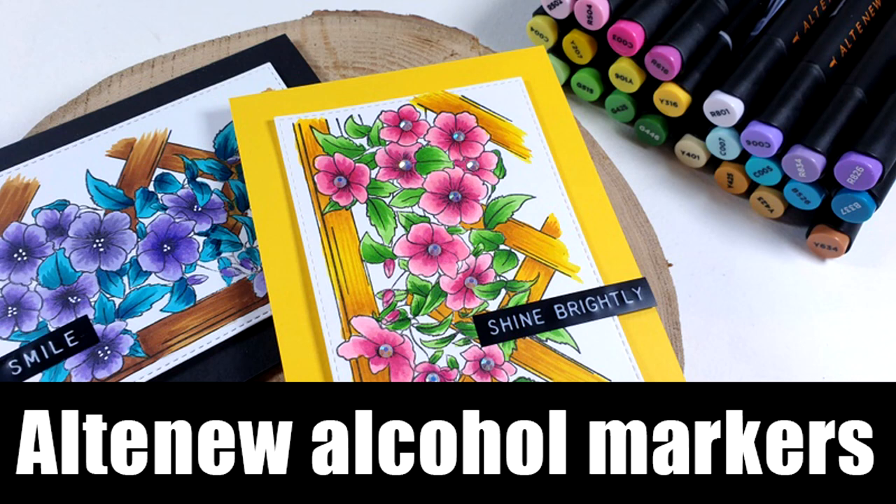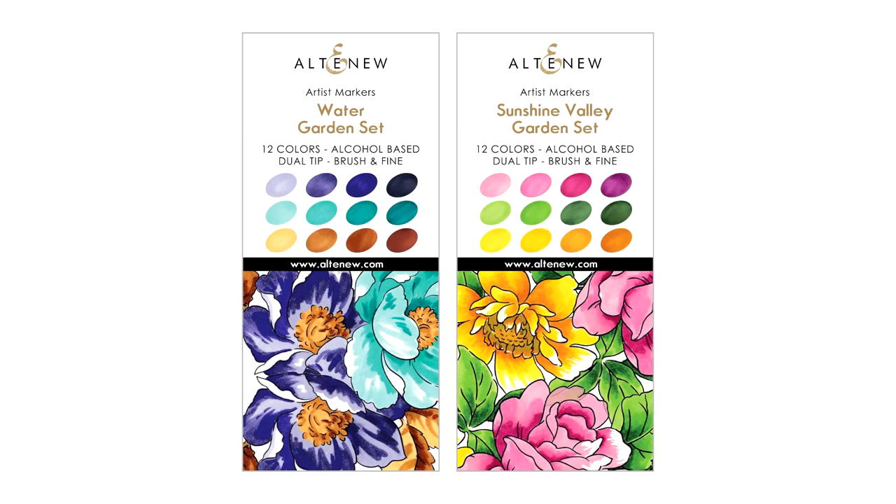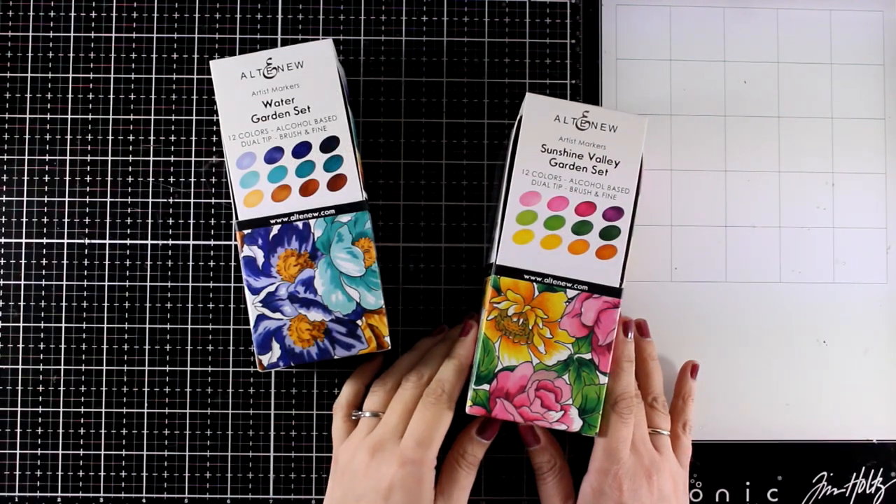Hi and welcome back to another card making video. Today I'm going to showcase alcohol markers by Altenew. I have a big variety of brands of alcohol markers and I did try many different ones, and if you ask me, the closest you can get to Copics are these ones.